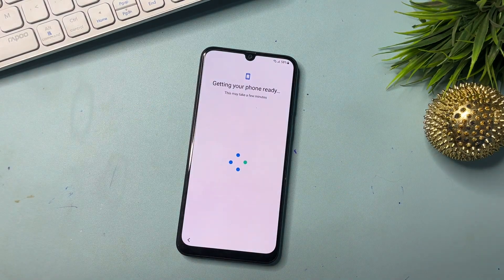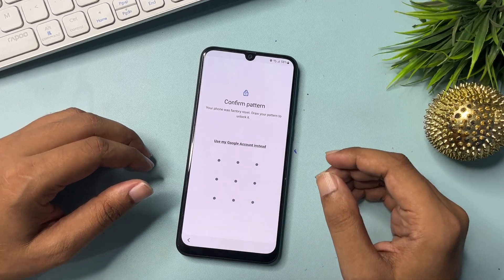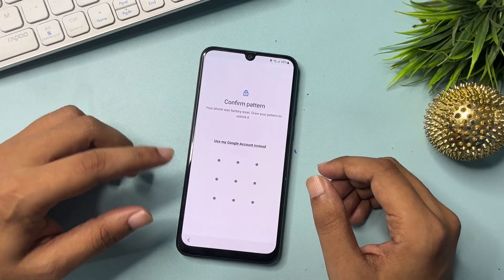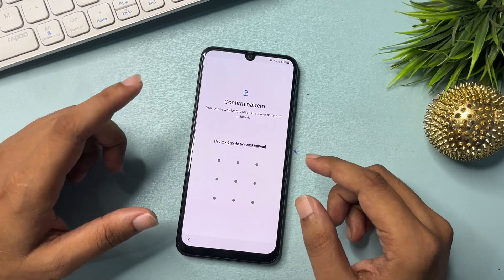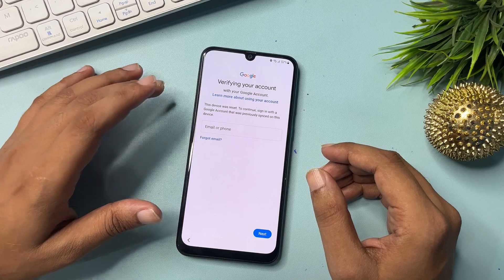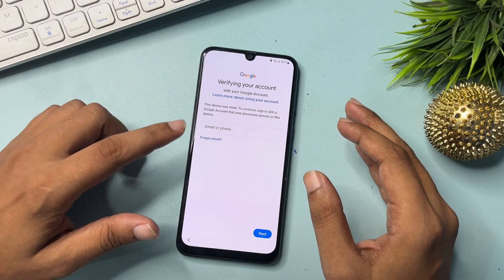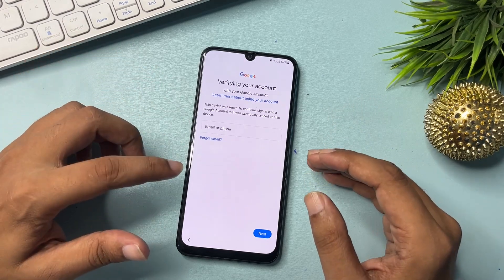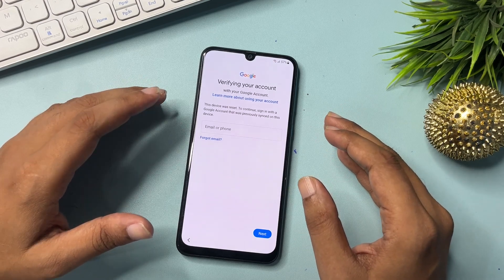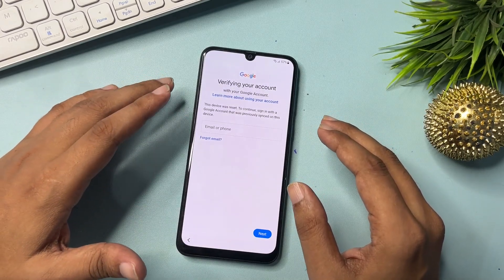It will take some time, so wait and keep patience. Now you can see it's asking for your pattern lock, PIN lock, or password lock — whichever is applicable to your phone. Since you don't remember it, that's why you're watching this video. Simply click on 'Use my Google account.' It will ask for your email ID or phone number with password. If you remember your email and password you can proceed; if not, stay with this video to learn how to get a skip option to bypass this page.